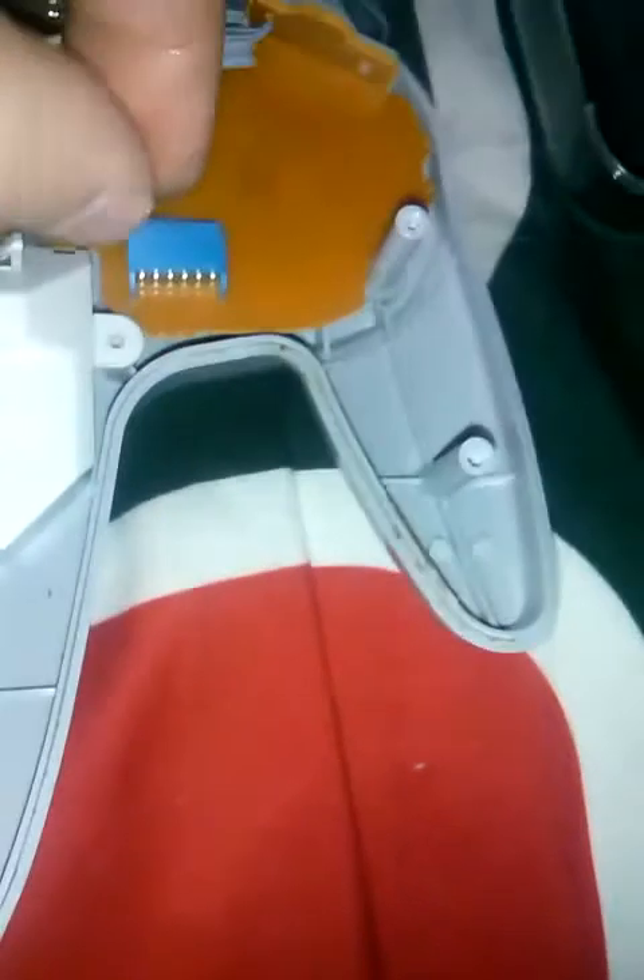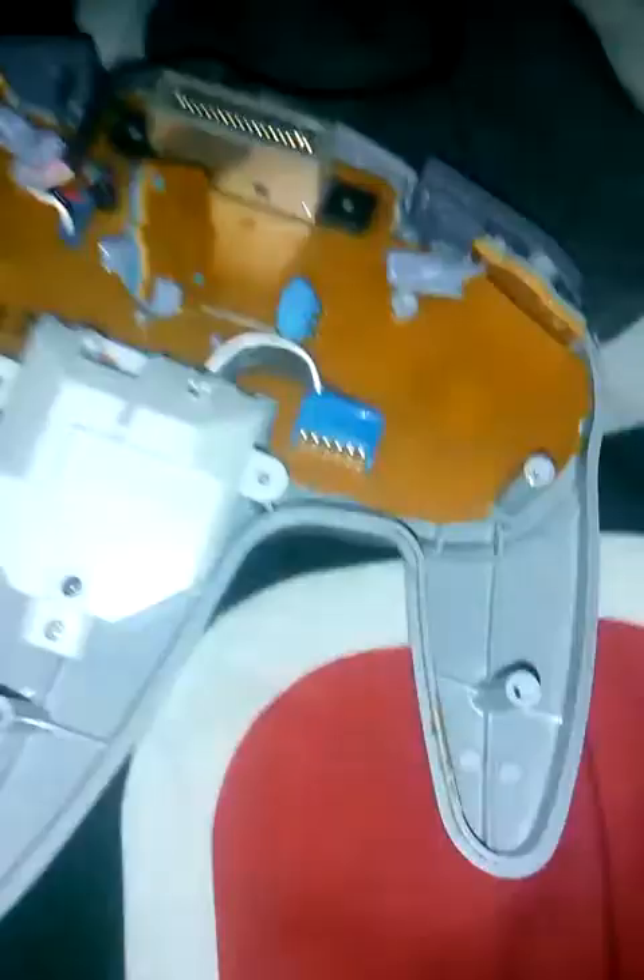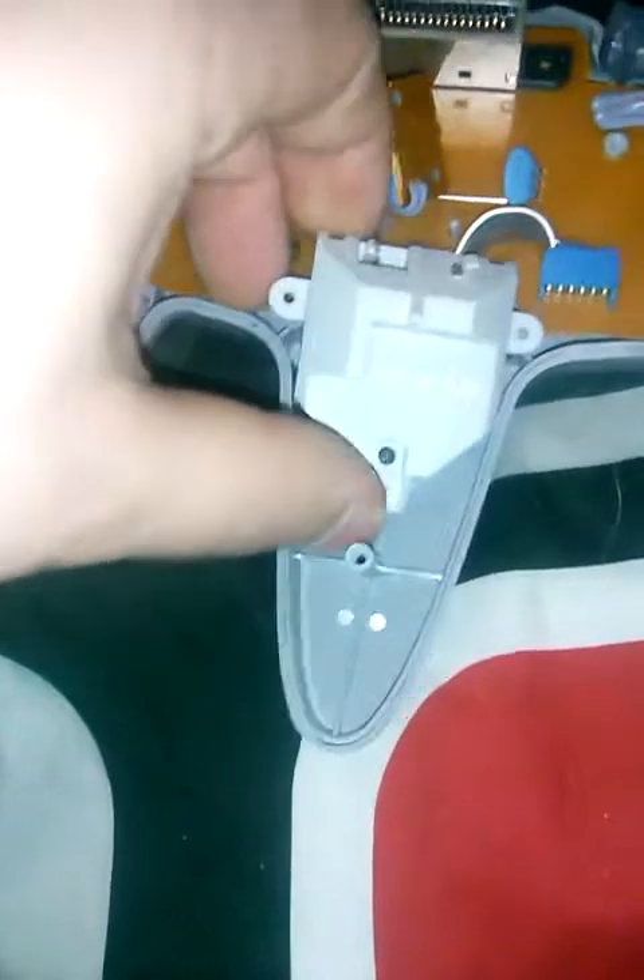I want to touch base on this real quick in case you're completely new to taking controllers apart. You have seven screws — plain Phillips head — and then two more down inside the memory card slot. Then you take that off and you have three more screws there. Take the Z button off, then pull out the joystick module however you want, just be careful not to mess up any of the wires.